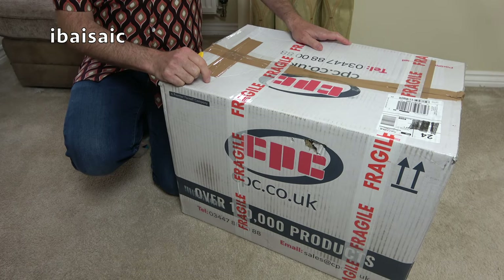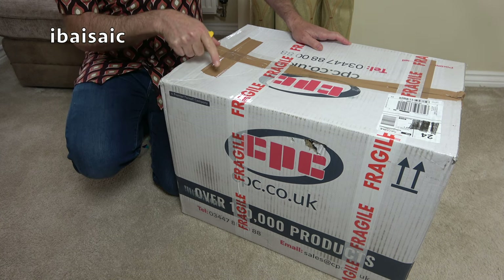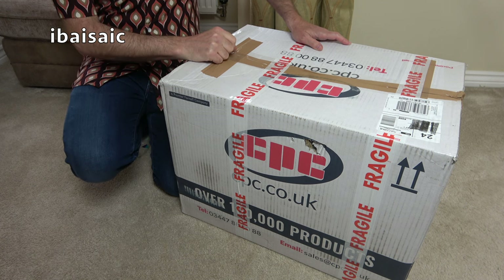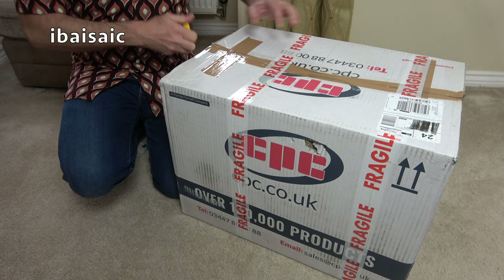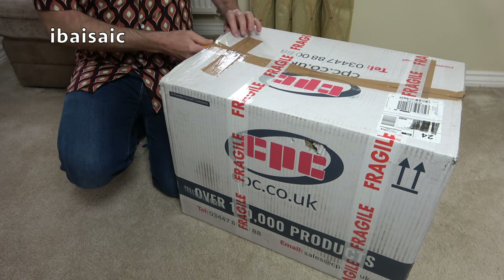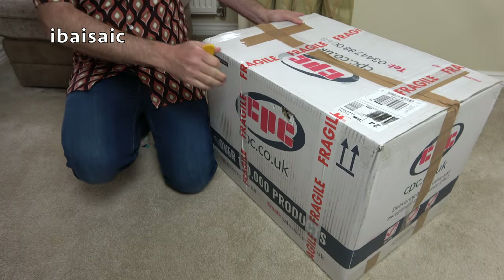Hello everyone, I hope you are all tickety-boo and ready for another vacuum cleaner unboxing. I think this is an 80s vacuum cleaner — hopefully it is. I've got a retro shirt on, it's more 70s style but it'll do. I'm glad to see it's in a very big box, so fingers crossed.